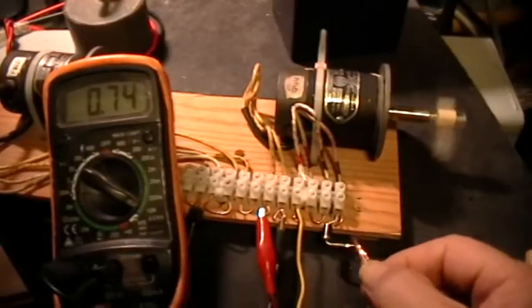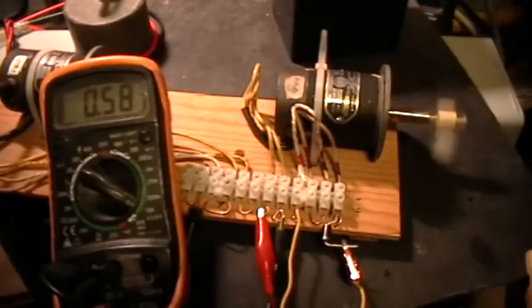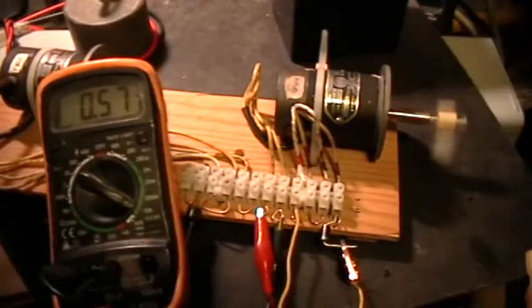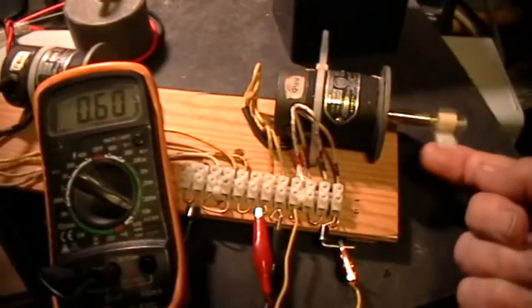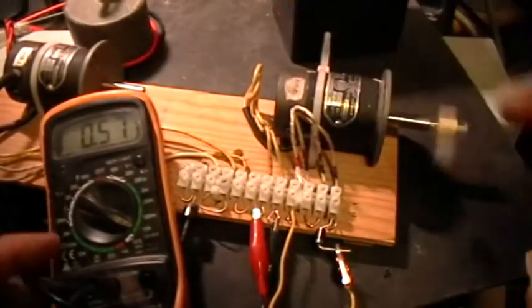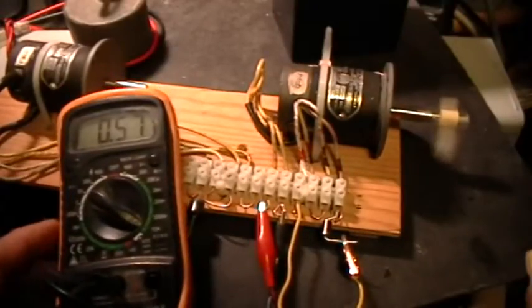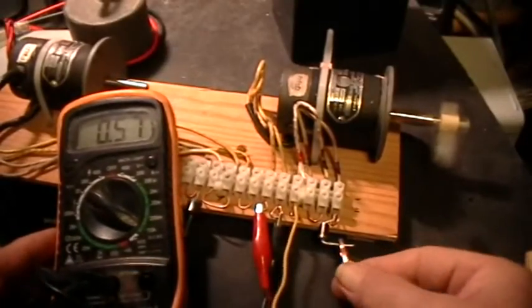Now watch what happens when I short it through the diode. Notice it's now turning much faster, and the armature current has actually gone down. Let's do that again.